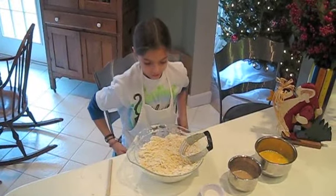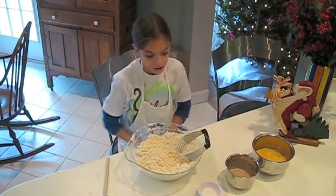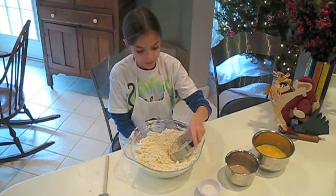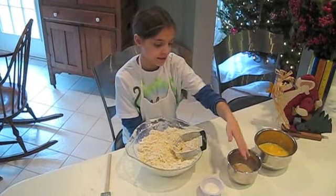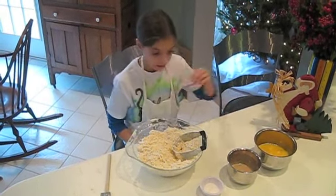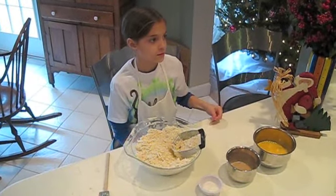Now that we've finished mushing it all up, we're going to add the ingredients: the eggs, the yeast mixture, and the sugar.